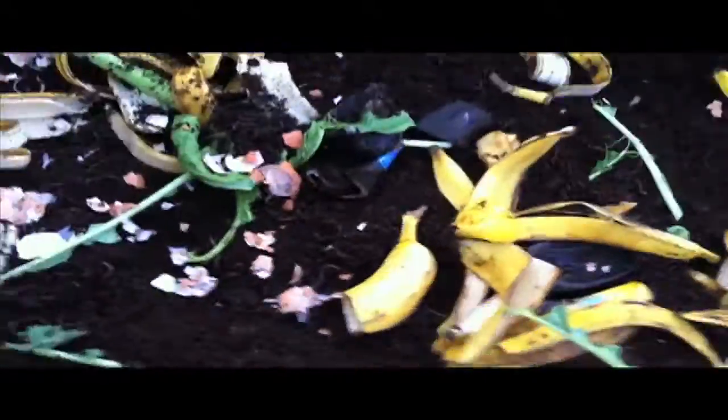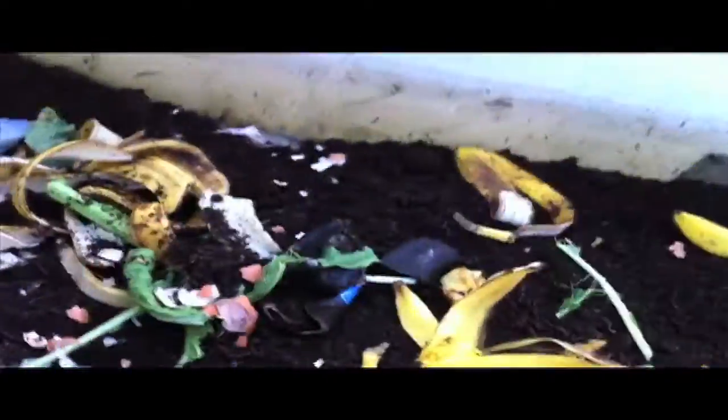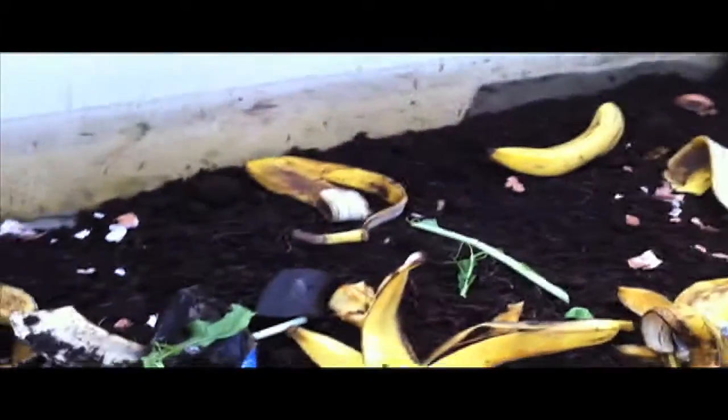I'm going to put a little bit more. Here, hold this — I'm going to put some more soil over it. Watch your fingers. Hold it like I'm holding it. And more compost.